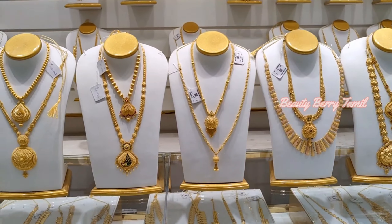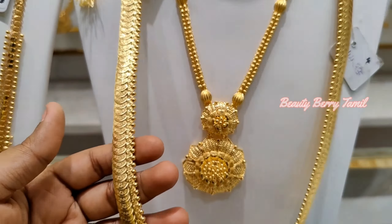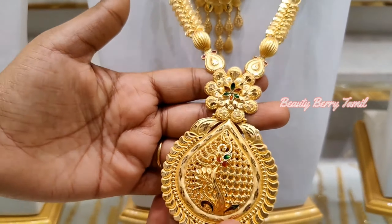Hi, hello friends! Welcome or welcome back to our channel. We are going to show you a great Haram collection — lightweight, medium range, and grand design. We are going to share the Haram collections in this video.